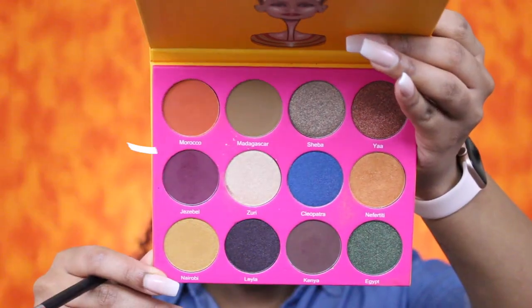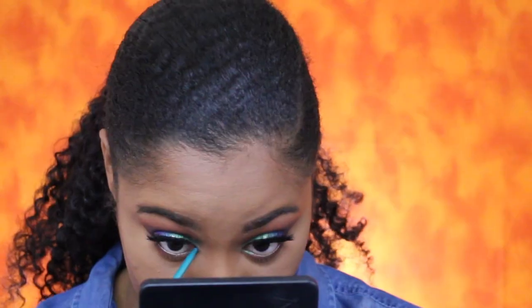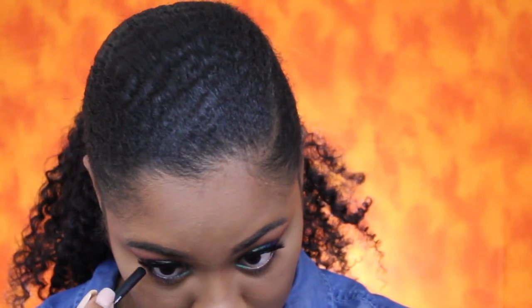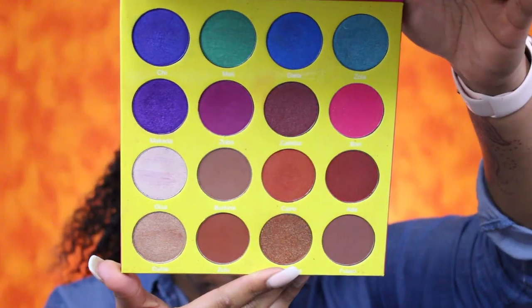First I'm going in with Kenya, the darker brown shade, along the lower lash line. I'm also going in with the transition shade Morocco to smoke that out. For my waterline I'm going in with the NYX eyeliner in aqua green, focusing that more on the inner corner. Then for the rest of my waterline I'm going in with a black eyeliner. For my inner corner I'm going in with the shade Giza from the Masquerade palette, and I'm going to highlight my brow bone with that color too.